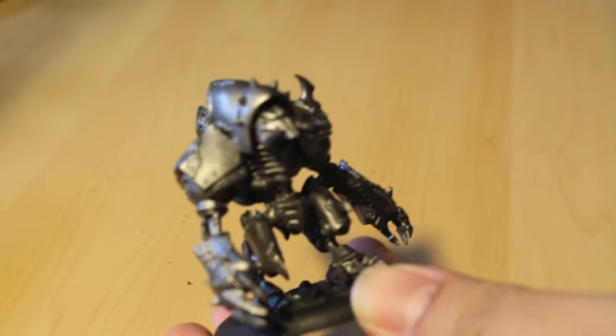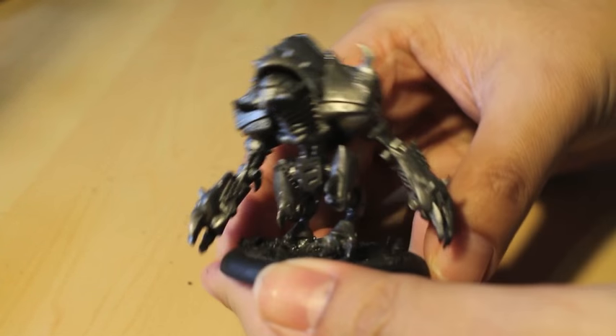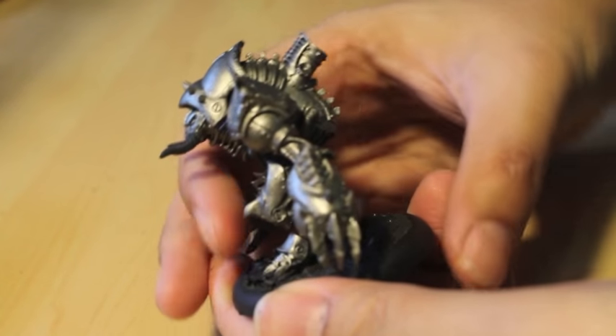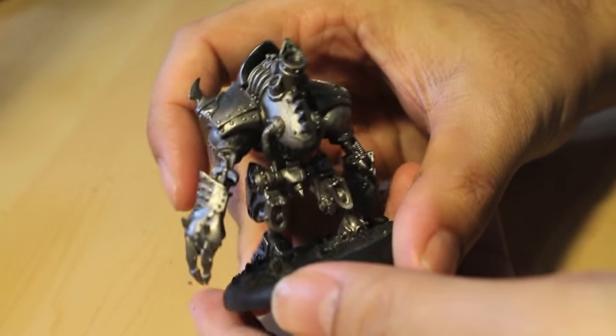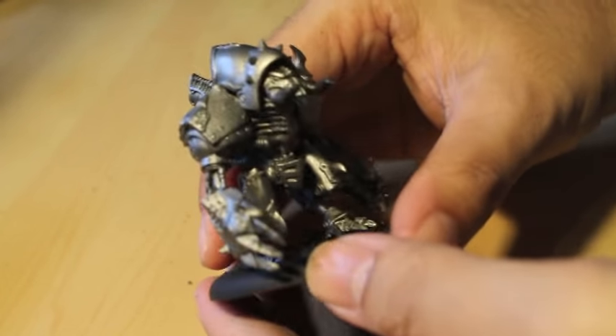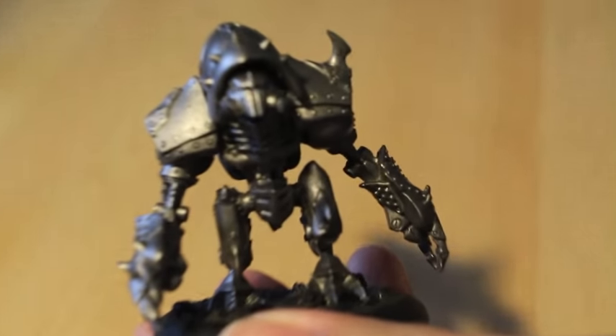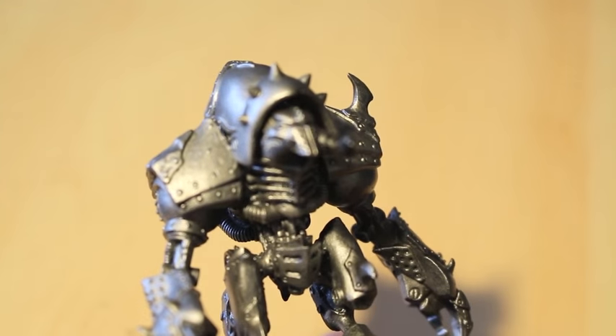For Warjacks, a lot of similarities no matter which army you're painting — there's a lot of steel and iron gears in the joints of the arms, in the back of the legs, and the torso. Usually any exposed areas are going to have that kind of silver look to it.